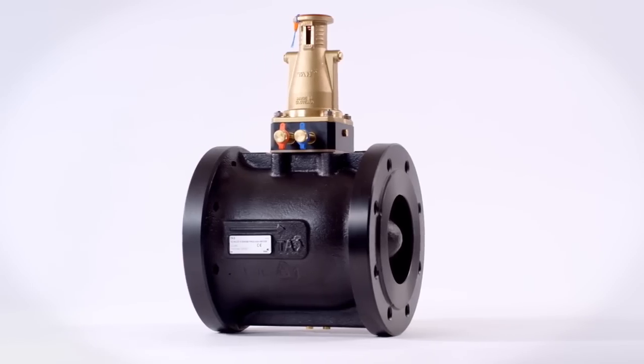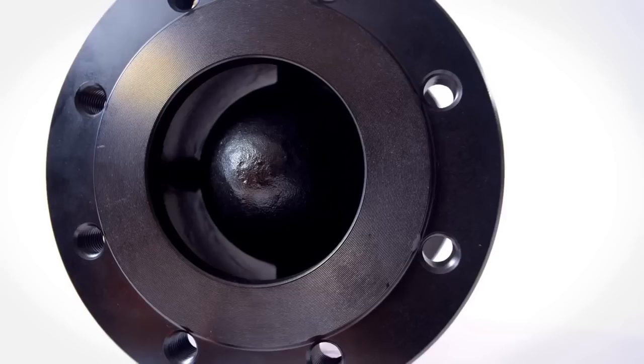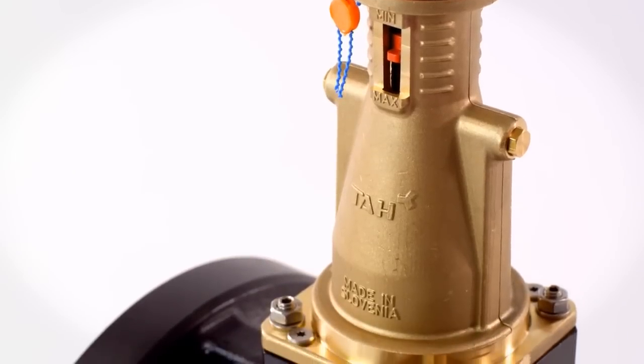In today's world, modern technology is opening new opportunities for us. Things are getting smaller and smarter. When we decided to develop a new differential pressure controller, we wanted to produce something unique with state-of-the-art features. The new TA Pilot is a modern differential pressure controller using pilot control technology.